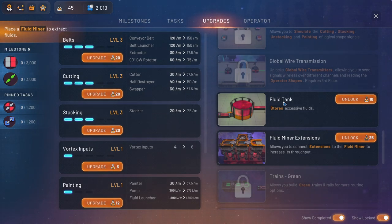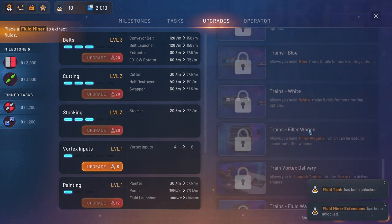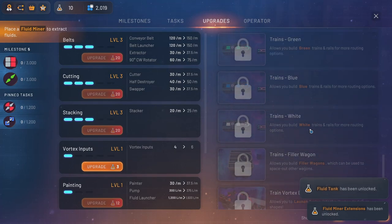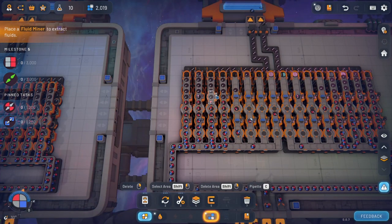Oh, there's more fluids! I didn't see this. I think we're going to be unlocking this actually, because we're going to be needing that later. So that's what we unlocked. Good stuff.